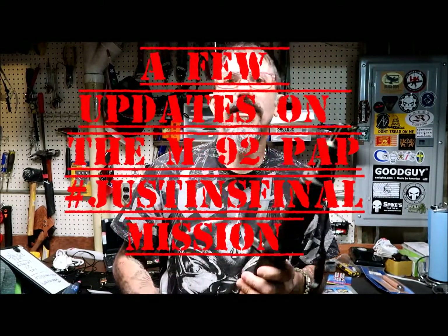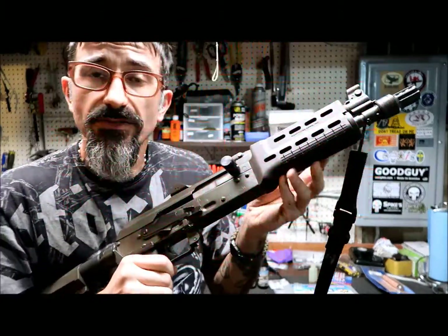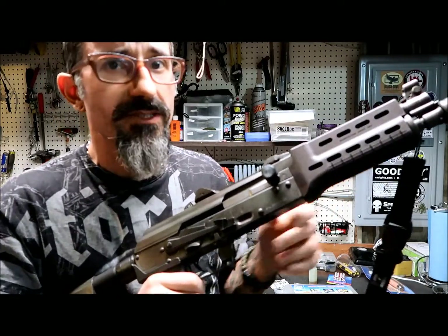What's up guys? How are you doing today? Today I've got to show you some of the latest modifications I did to my M92, and I swear it was going to be the last ones.